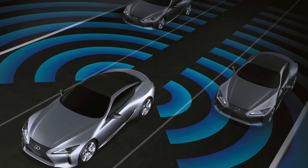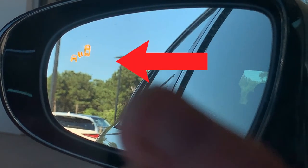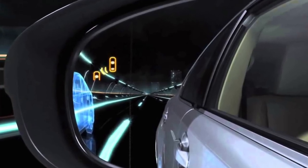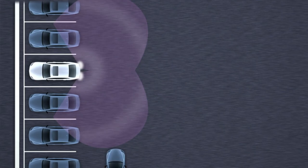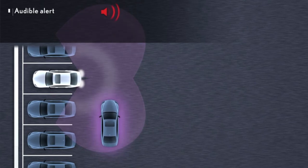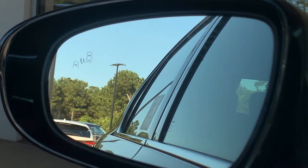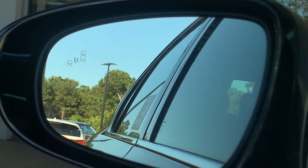When blind spot monitor is turned on, you'll hear the tone for the rear cross traffic alert portion of that feature. If a vehicle is detected in your blind spot you'll see an indication in your side mirror, and if you have your blinker on, that light will flash. There's not an audible alert with blind spot monitor. If you're backing up and someone is crossing at the rear of your vehicle, you'll have both a visual and audible alert — that's called rear cross traffic alert.